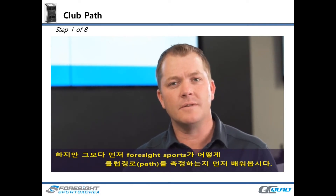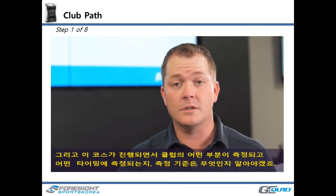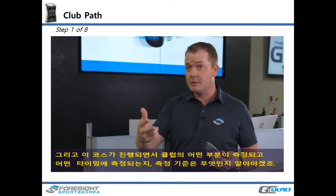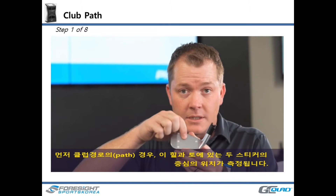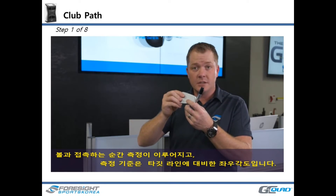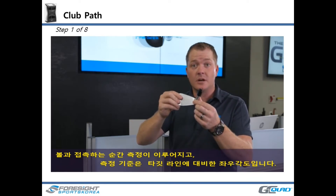Let's first define how Foresight Sports actually measures club path. As we go through all these parameters, we need to know what point on the club it's measured from, what moment in time it's measured at, and what units it's measured in. For club path, it is measured from the center point between the heel-toe fiducials, at the point of touch, and in degrees — degrees in relation to the target line.